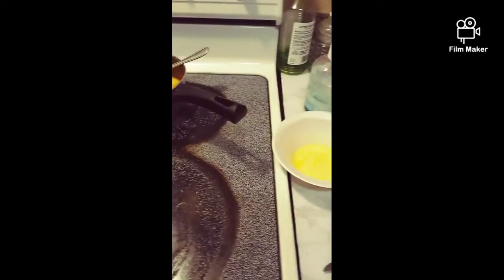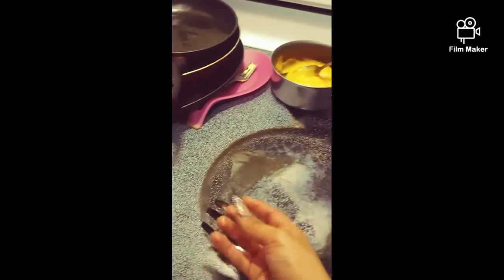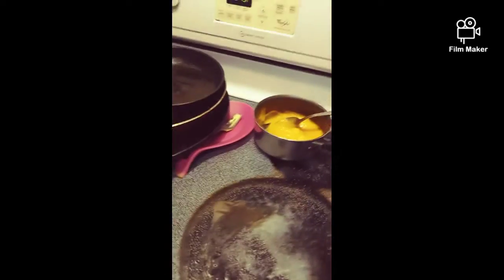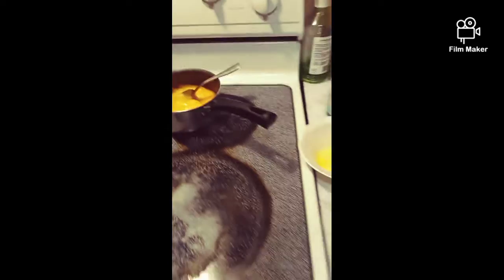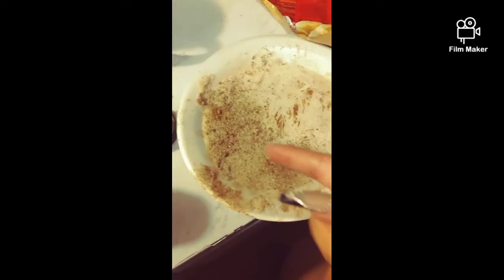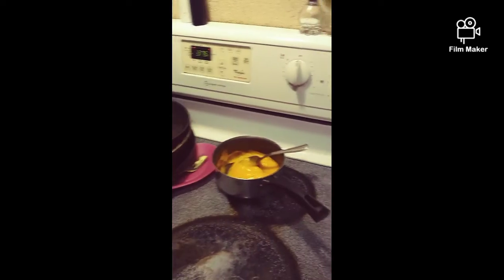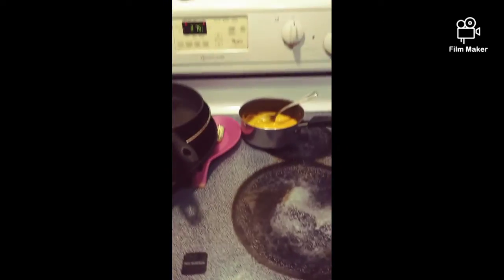Then you put it on your crescent roll — on the bigger side of the crescent roll. You roll it and make sure you close all the sides, make sure there's no holes. Then you put it in your pan, slab butter on it, throw some sugar on the top of it. Bake it at 375 for 10 to 11 minutes.